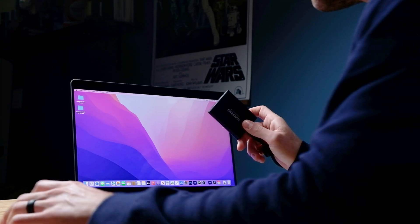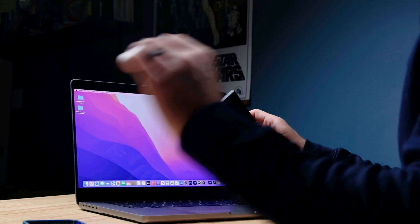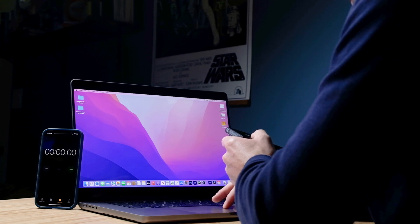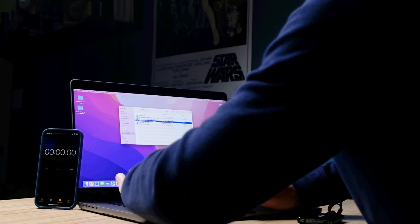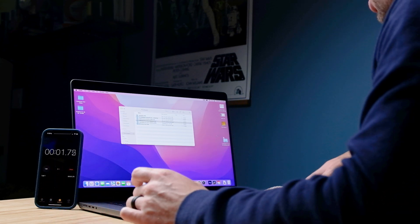To get us started, I'm going to load the project files into the computer from a Samsung T5 drive. It's a 121 gig project — all BRAW at 12 to 1 — and I'm going to see how long it takes to import that footage. I'm going to copy and paste this onto the desktop, and that starts our timer.